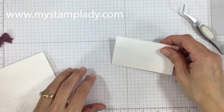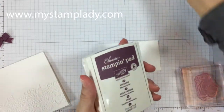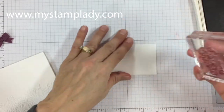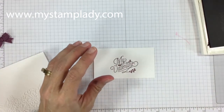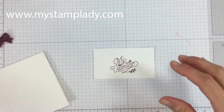There are my flowers — I kind of pushed them up to the side. Let's stamp that sentiment with fresh fig, and this is from the Bloomin' Love. All of the supplies that I used are below in the video information or on my blog at mystamplady.com.